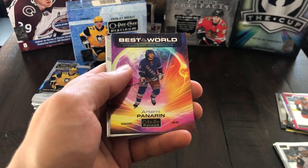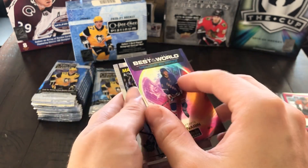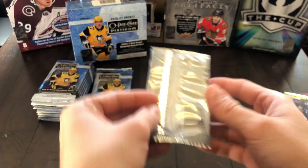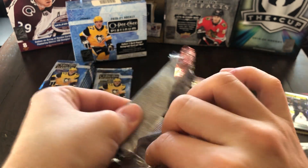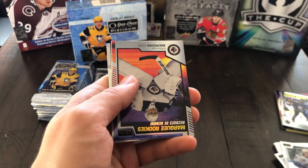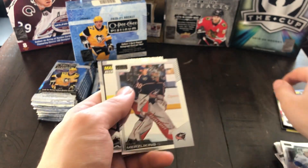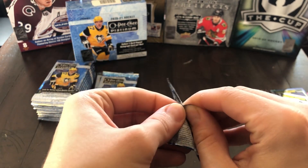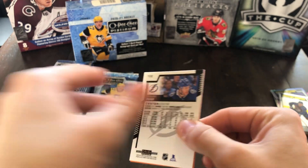We've got Aaron Ekblad. Here's a Best in the World insert of Artemi Panarin — that's a really cool looking insert. Very pleased with that. Here's a Timothy Lozegrand Marquee Rookie and Kevin Fiala. I would not mind collecting those inserts — they look really sharp. We've got Quinn Hughes, and a Marquee Rookie sunset parallel of Mikel Berdin. Elvis Merzlikins, and a Marquee Rookie of Bowen Byram. So we've already got one of our numbered parallels — hopefully the other one's a lower numbered one.